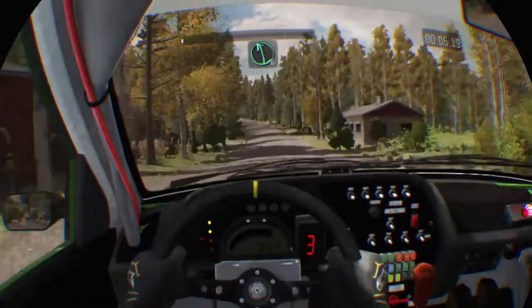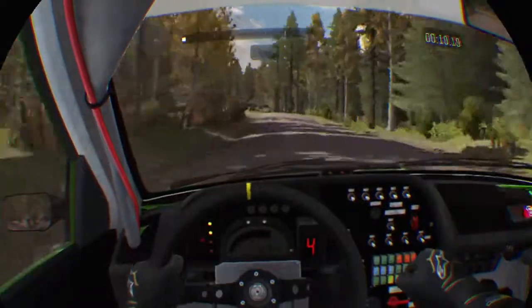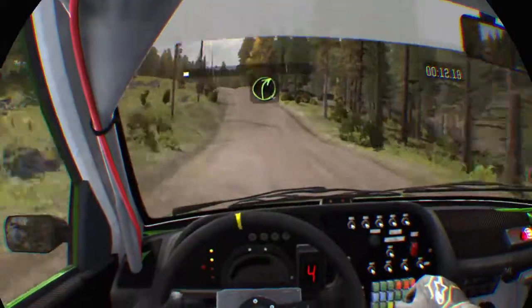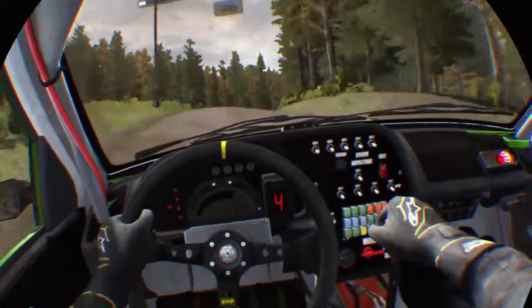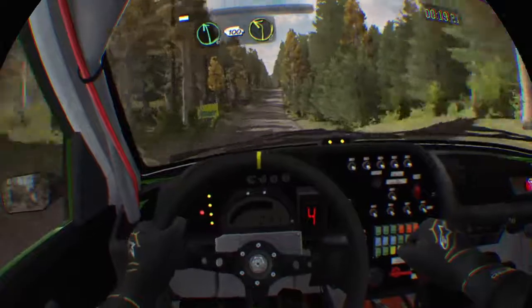Left 6 over pump, and continue to 100 over jump. 100, right 4 over long crest. 40, crest jump. 200, middle over crest, into left 6 over 100, left 2.